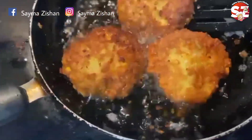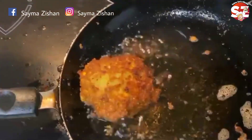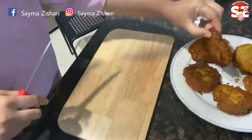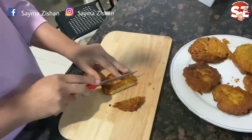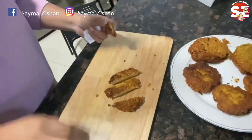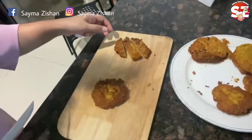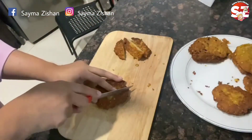Now I will show you. Make sure it is cool and then we will cut it like this. We will cut it in this way. It is very good. I will keep the size like this.